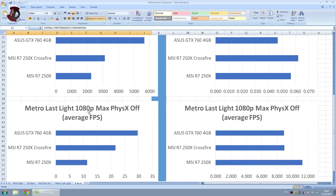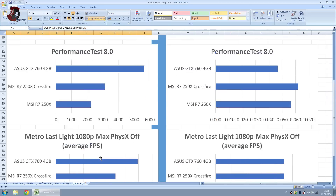In Metro Last Light at 1080p with everything at max settings, the Crossfire setup is just shy of playable. The GTX 760 is fine — nearly 30fps average — while a single R7 250X is not playable at all. Obviously the resolution and settings are at the highest, so you would expect these results from a single sub-$100 GPU.